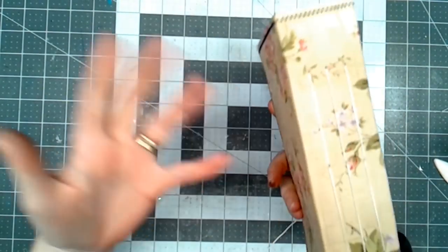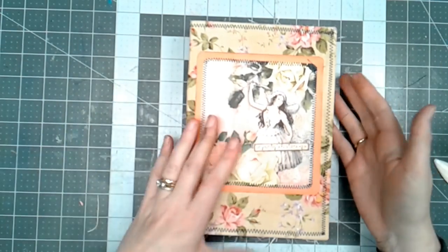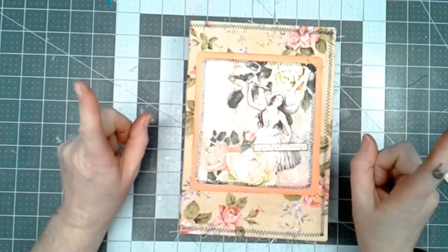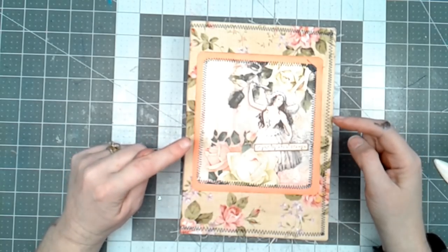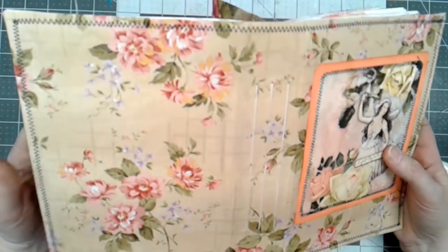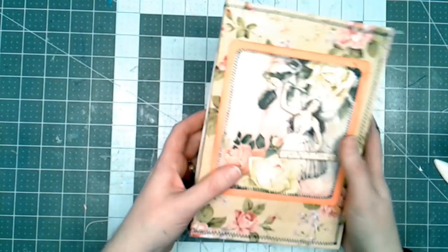Since this journal isn't really fluffy, I'm not going to put a closure on here. But I could slip a ribbon under here and just tie it shut that way. I think it sits rather nicely and will be really pretty. So I'll do a quick flip through. I've got the Calico Collage Fairy Garden images, and I used fabric on the cover. I just love this little fabric I found at Hobby Lobby — it has a pretty gold detail on it.